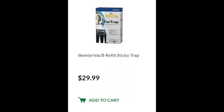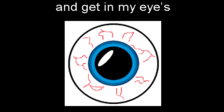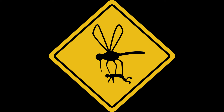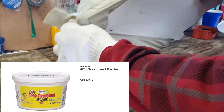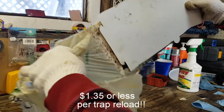With a replacement cost of up to $29.99 for two sticky traps, we had to find a better solution. Simply reuse the trap that comes with your unit by scraping off the old trap material and adding more using TangleFoot or a similar product. At less than $14 per tub, we estimate that this could be used to reload up to 10 or more traps for a total trap replacement cost of $1.35 or less.